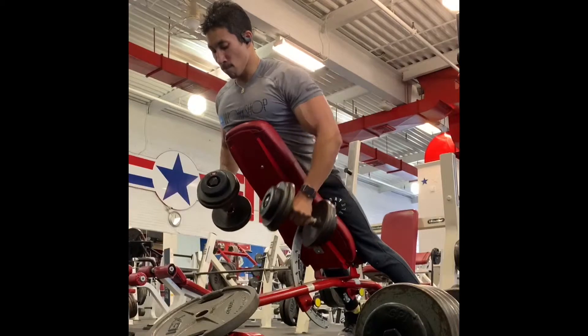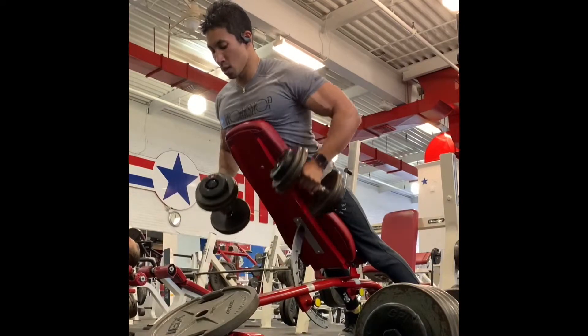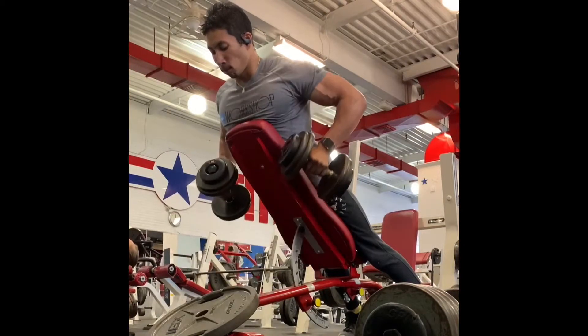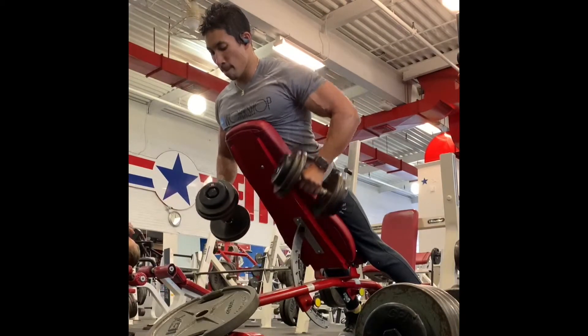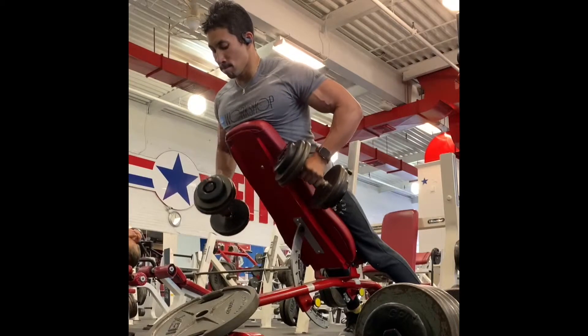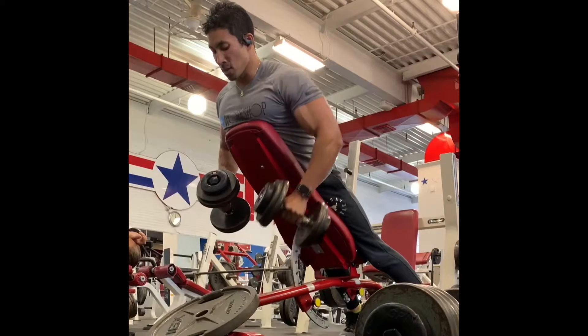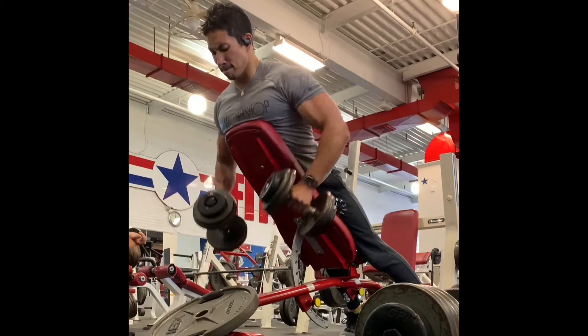We shift from a variation that lights up the whole back to a little more unilateral work and core focus. Aim to do six to eight total double-to-single reps. Remember how that plate pull felt — when you do that double rep and you're holding that one dumbbell high, channel that and really keep pulling throughout the motion. Three sets here.